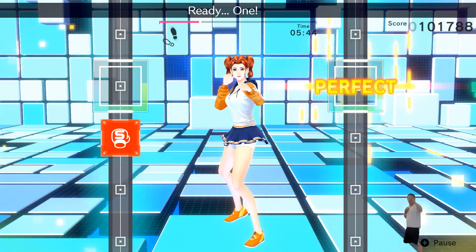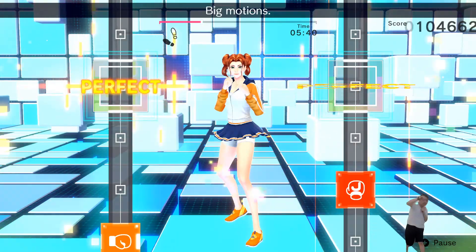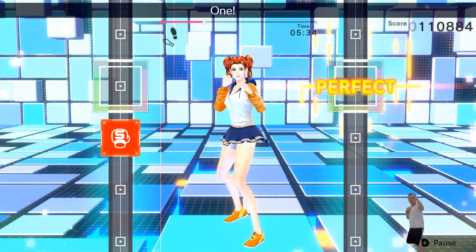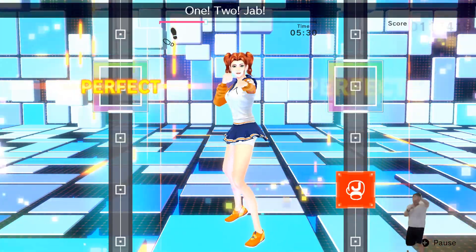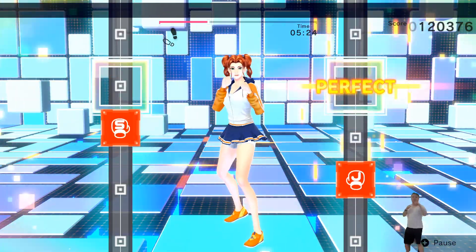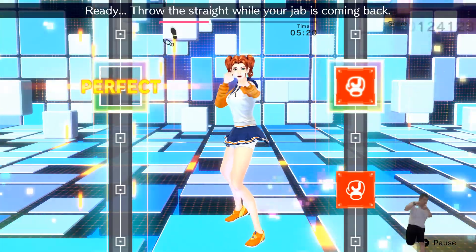I'm straight! Ready? One! Two! Ready stance! Jab! Ready? One! Two! Big motion! Three! Four! Ready? Try to keep each time separate! Keep your elbow at 90 degrees! One! Two! Jab! Ready? One! Two! Three! Four! Five! Ready? Try to keep your elbow at 90 degrees!